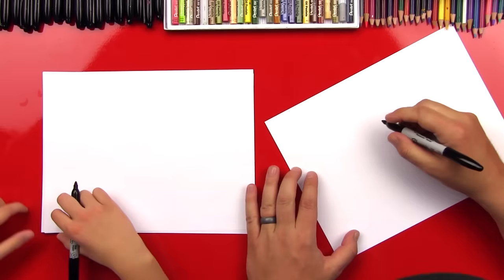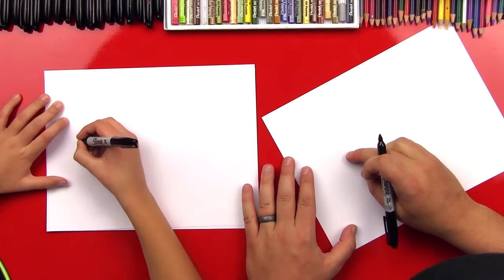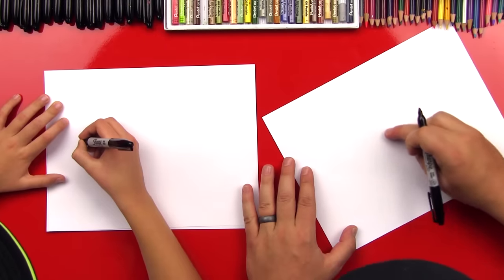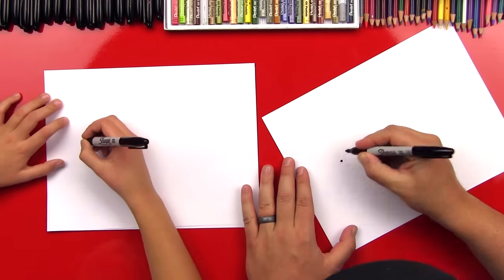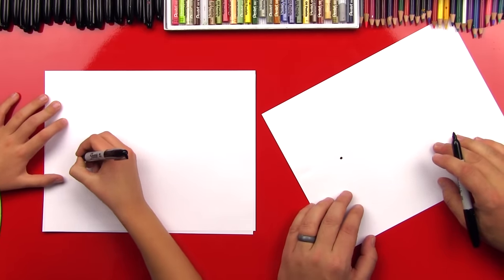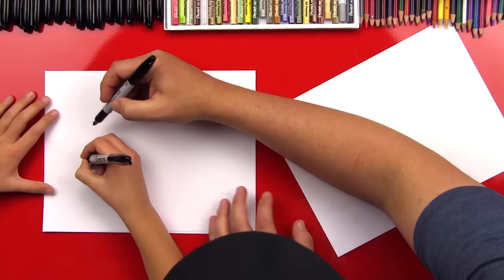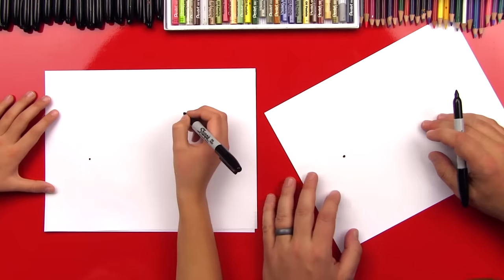First step, we're gonna draw his little eye and it's just gonna be small. It's gonna be over here on the left of our paper, in the middle of the paper this way, but it's gonna be over to the left. It's just gonna be a little dot because we're gonna try to draw them realistically. Well, that's really far over there. Maybe not that far. Bring it in. There you go. Nice job.